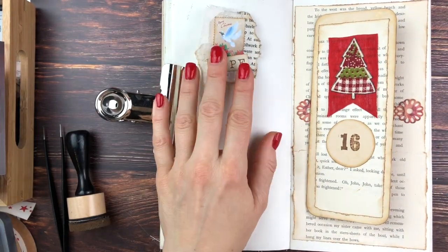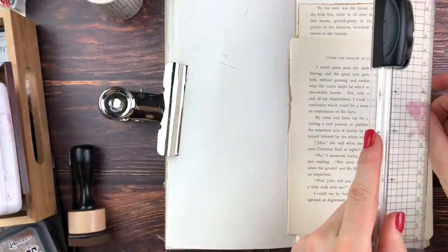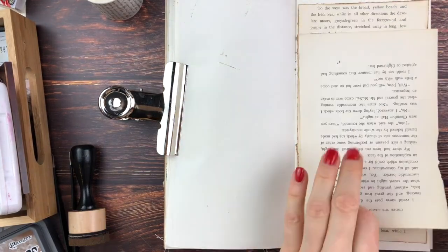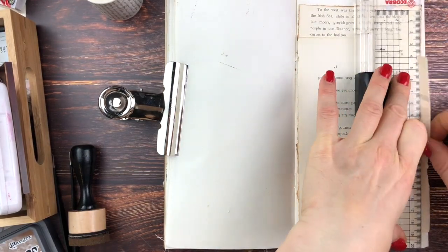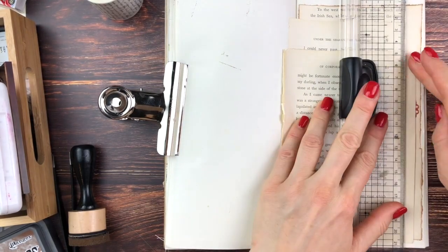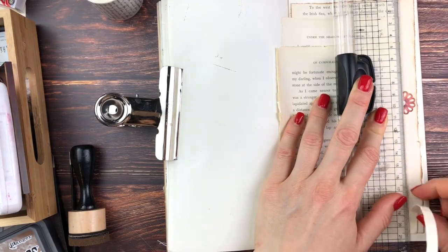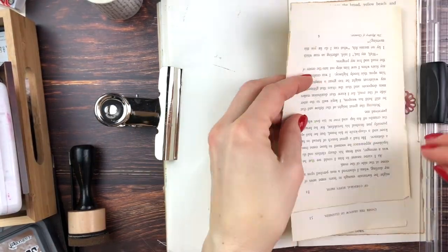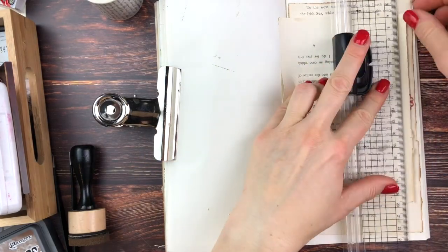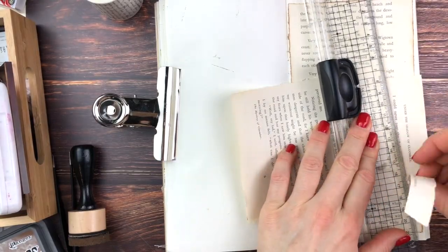I was thinking about what to do on the left-hand side and decided to go for another book page background. At this point I knew I was going to add some tea-stained paper to the front, where I thought I'd maybe stamp some Christmas-themed something. I didn't want to write more there because that's what the tag was for.